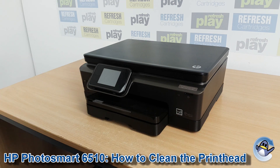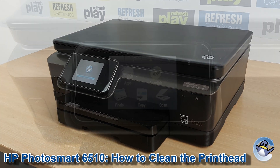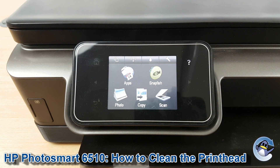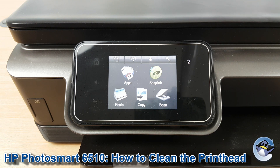Hi there, today I'm going to show you how to do printhead cleaning cycles from a HP Photosmart 6510. These cleaning cycles are a great way of dislodging dried or congealed ink that's found itself within your printer's printhead and improving the quality of your prints.